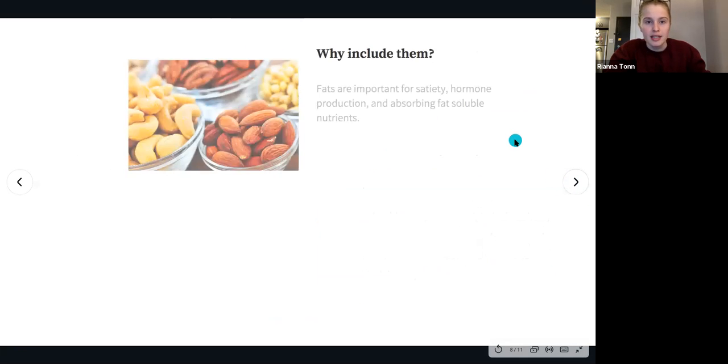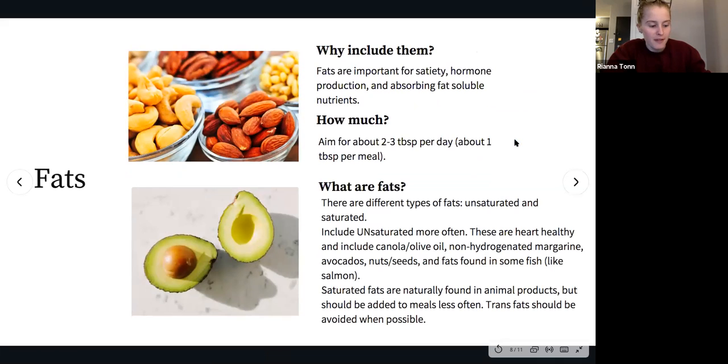Let's chat about fats — our extra component. Fat is important as it makes meals more filling, helps with healthy hormone production, and helps absorb fat-soluble nutrients. Fats don't need to be a main component of the plate like the others, but we do want to include about two to three tablespoons of extra added fats per day — about one tablespoon per meal. The type of fat is key.